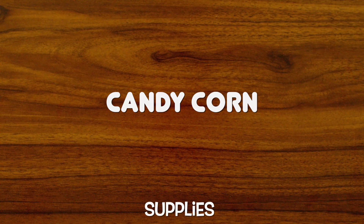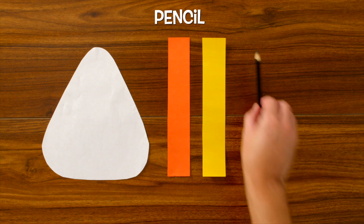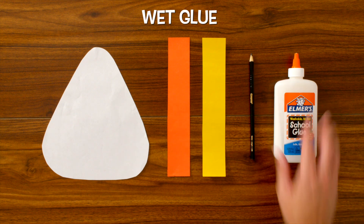In this activity, the supplies we're going to need are our candy corn cutout, our orange and yellow strip of paper, a pencil, and wet glue.